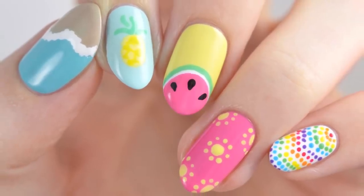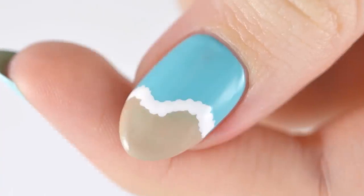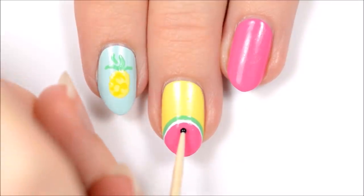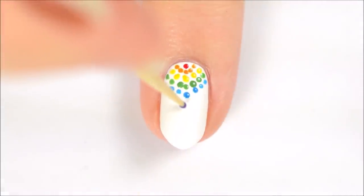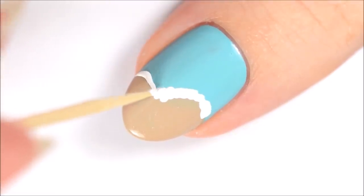Hey guys, it's Sandy! Welcome back to CutePolish. In today's nail art tutorial, Becca will be showing you how to create five super cute and fun nail art designs that are perfect for summertime. The best part is that no professional nail tools are needed — you'll only need a toothpick. Let us know in the comments which of these five designs are your favorites!